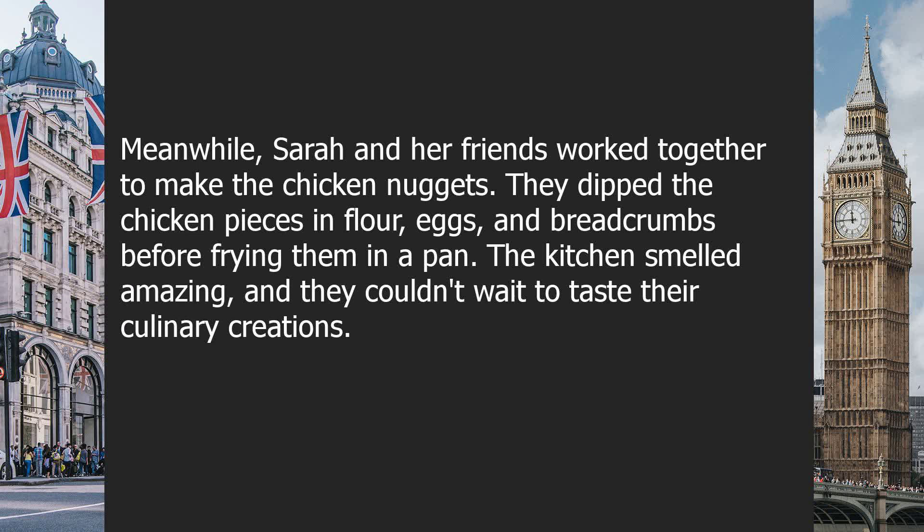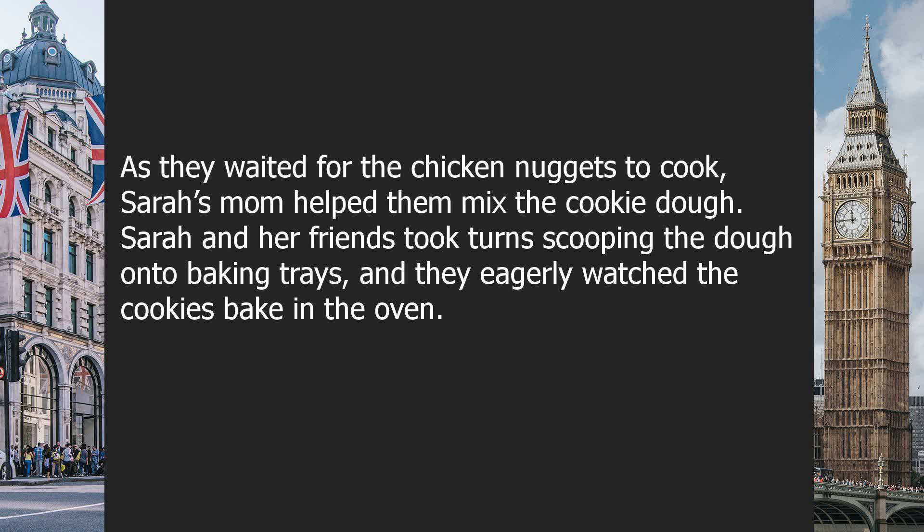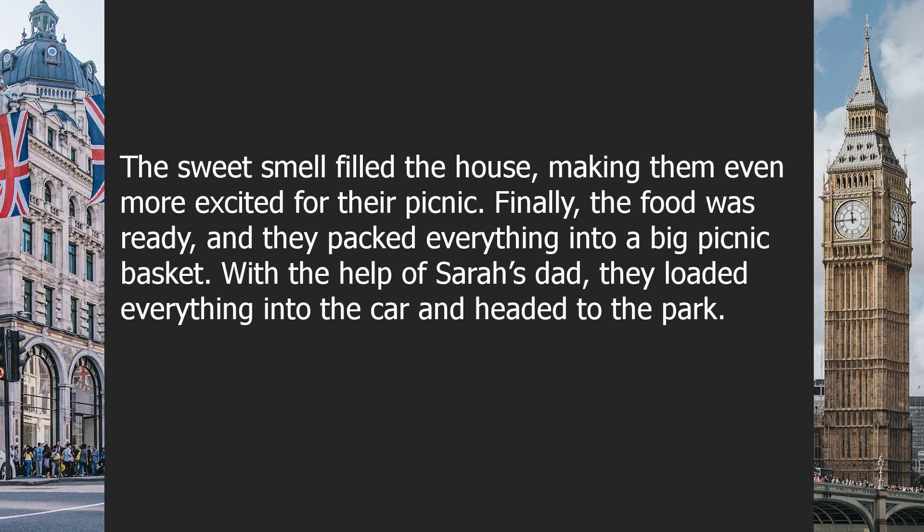Meanwhile, Sarah and her friends worked together to make the chicken nuggets. They dipped the chicken nuggets in flour, eggs, and breadcrumbs before frying them in a pan. The kitchen smelled amazing, and they couldn't wait to taste their culinary creations. As they waited for the chicken nuggets to cook, Sarah's mom helped them mix the cookie dough. Sarah and her friends took turns scooping the dough onto baking trays, and they eagerly watched the cookies bake in the oven. The sweet smell filled the house, making them even more excited for their picnic.